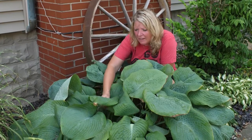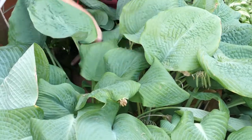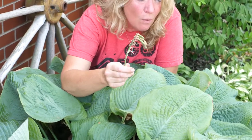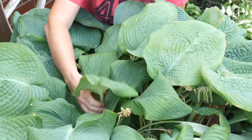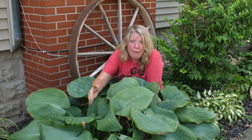Even in partial sun, that big leaf keeps feeding the plant. Hostas are not really grown for their flowers — in fact, this is the wimpy flower from a hosta. It's not why you grow a hosta; you grow the hosta for its foliage.